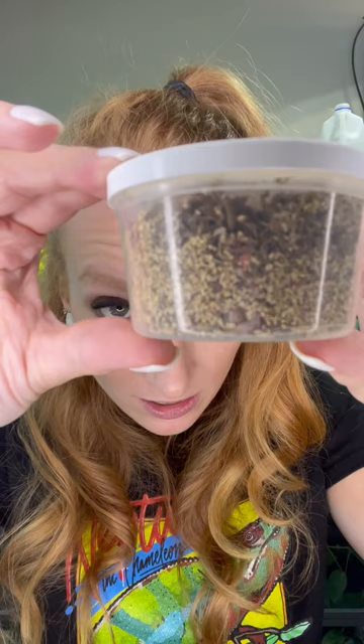Then I have what are called black soldier fly larvae. Can you see them? Little wiggly worms in there. These will actually pupate into flies. Great feeder — high in calcium.